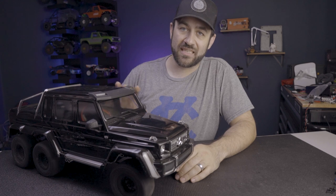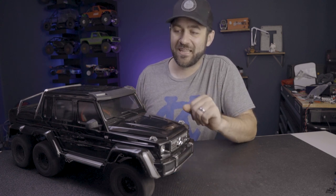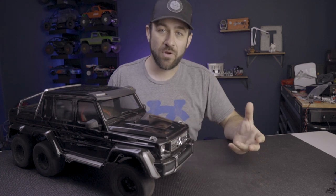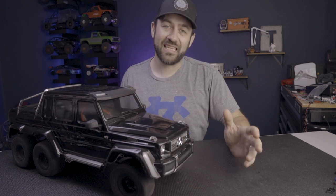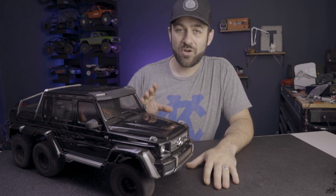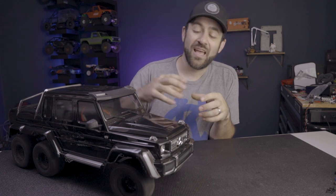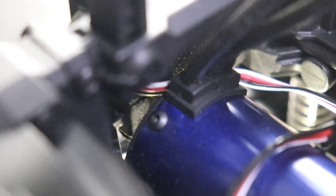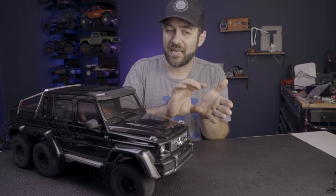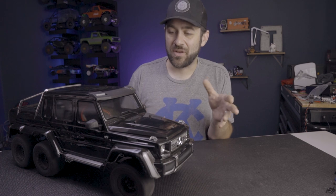Then we dug into the electronic side. Installing the VXL 8S and the 540XL motor took a little bit of fiddling. I removed the old Titan motor and bolted up the 540XL to the stock motor plate. During test fitting, some clearance issues were immediately noticed — the issue was the servo mount. There's enough room between the motor plate and the back of the servo, but some material for that servo mount was in the way. So I disassembled the front of the chassis, pulled the servo mount out, and clearanced all of the plastic behind the servo — cut it all out, smoothed it, and now the motor sits in there properly without shifting and messing with the gear mesh.